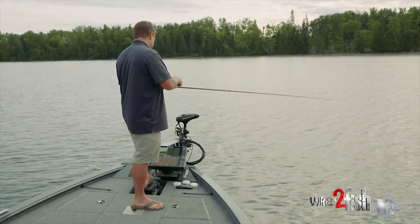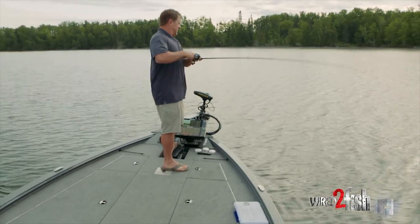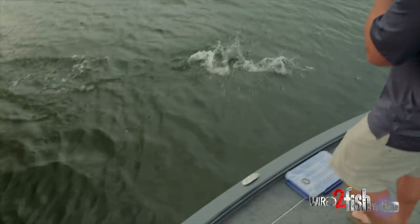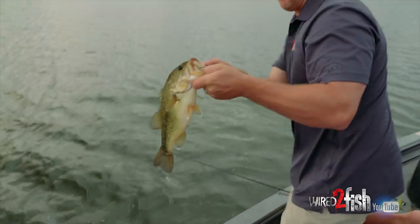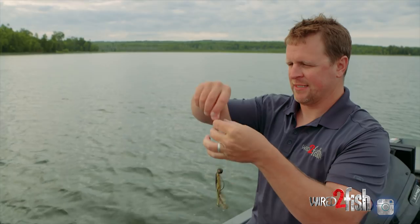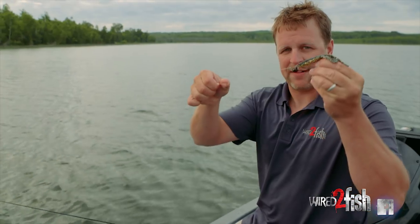The rod I'm using today is a Megabass Orochi, their Extreme Mission Type-F — seven-foot-five, which gives me control of the bait on a long cast even in the wind. I'm running a fast 7.2:1 reel so I can pick up line quick on the hookset. I've got 15-pound fluorocarbon on. The line diameter is smaller — if I went to 17 or 20 pound, that diameter goes up and I can't fish this bait as efficiently in deep water because the resistance lifts the bait off the bottom.